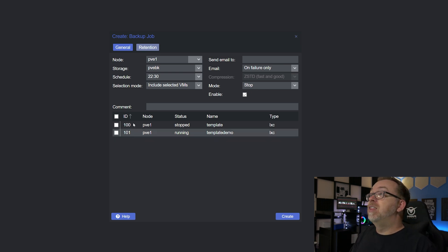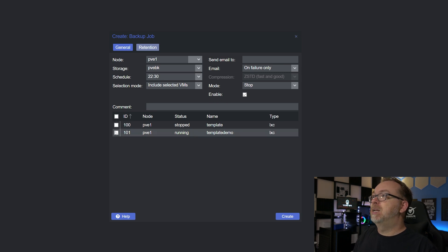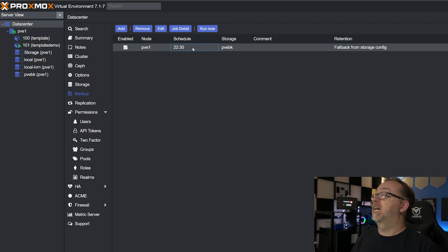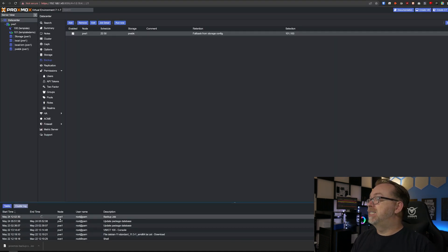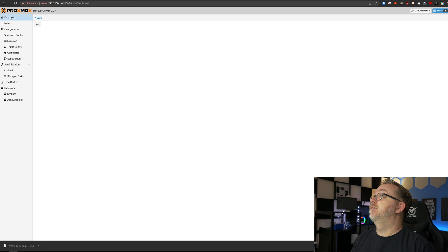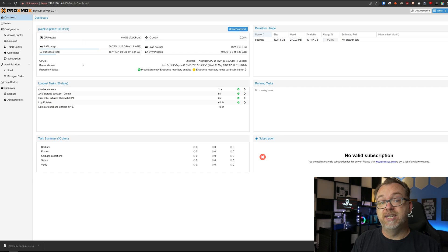We've got Enable here and then we can select which containers we'd like to back up. I'm going to select my template demo — and I guess for the first one, we should probably do a backup of that as well. We'll click Create. Here we have our backup setup. To make sure everything's working, I'll check the box and click Run Now. Do we want to start the selected backup job now? Yes. We can open this up and see that it is currently running. Jumping back over to the PBS dashboard, our CPU usage has spiked and our RAM usage has spiked, so we can definitely tell that this is working.